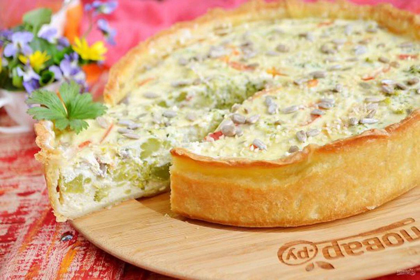A bright and delicious pie will not be left without attention on the festive table or just at dinner. Fragrant, hearty, with sunflower seeds, which can be replaced with pine nuts for more flavor.